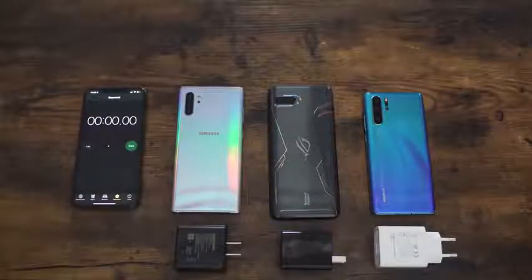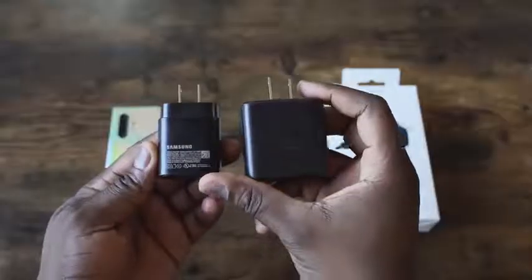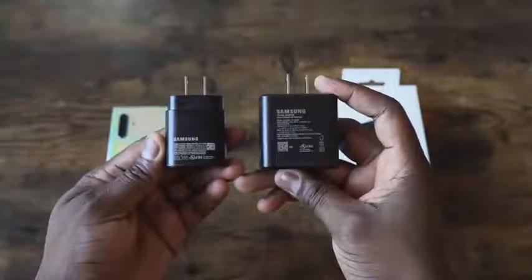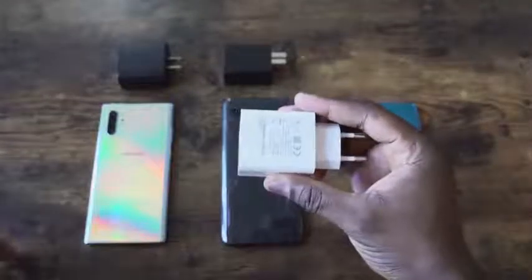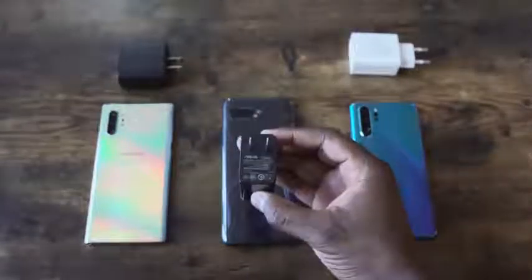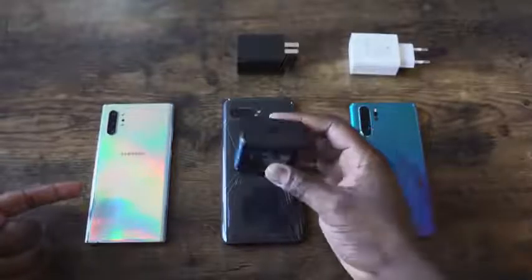This video we're going to be going against the P30 Pro, which did 65 minutes, and the ROG Phone 2, which has a 6000 milliamp battery. Looking at the 45-watt charging block, it is massive — much bigger than the 25-watt charger. We're using the stock chargers for all devices: the Huawei P30 Pro with its 40-watt charger and 4,100 milliamp battery, the ROG Phone 2 with its 30-watt charger and 6000 milliamp battery, and the Galaxy Note 10 Plus with its 45-watt charger — available separately for about $49 — and its 4,200 milliamp battery.